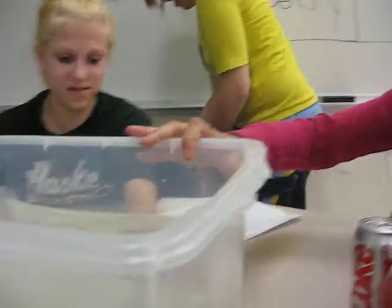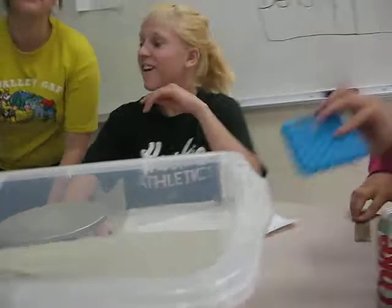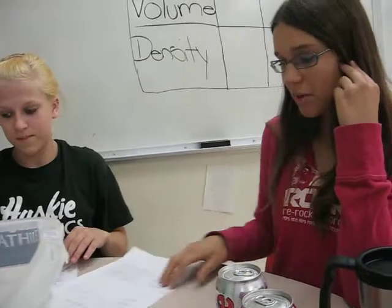Let's push the water over. A calculator, a ruler, and a pencil and paper, of course.